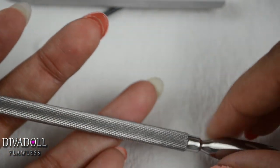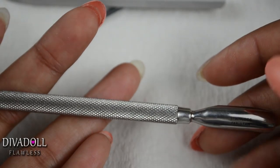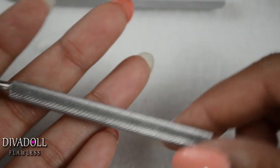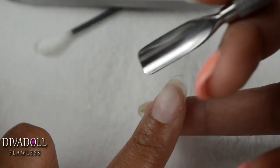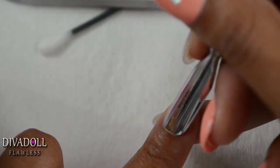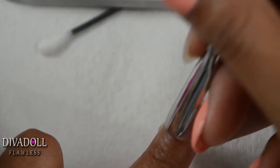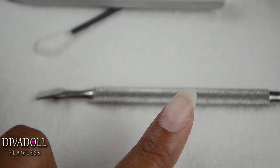Please excuse my cuticles — I was cleaning up around the edges with acetone, which is nail polish remover, and it makes them look really dry, so I still have to go in with some cuticle oil. I take that Blue Cross cuticle remover, apply it to the cuticle area, and then continue pushing the cuticle back and getting rid of any extra cuticle left over.